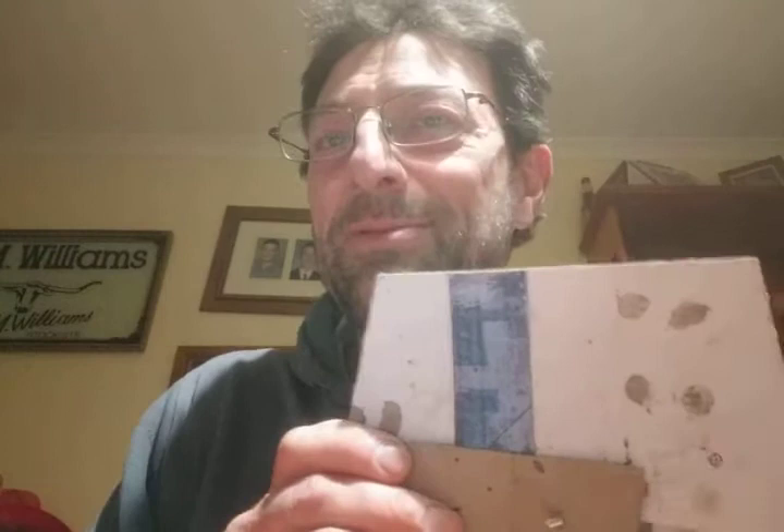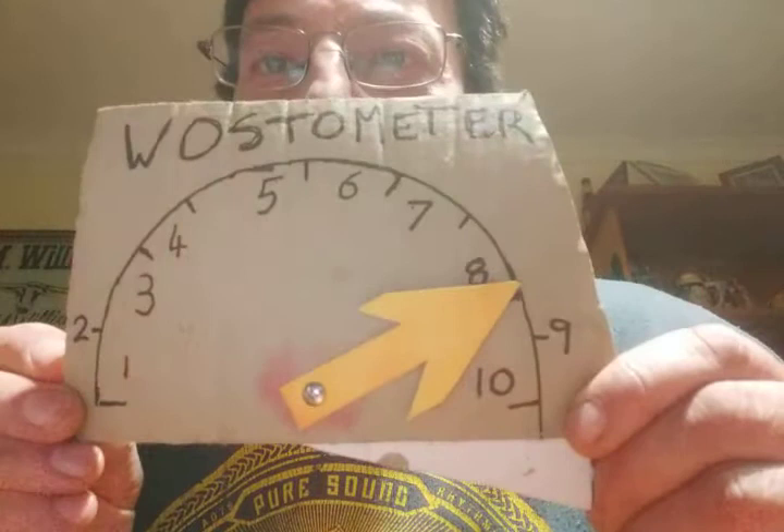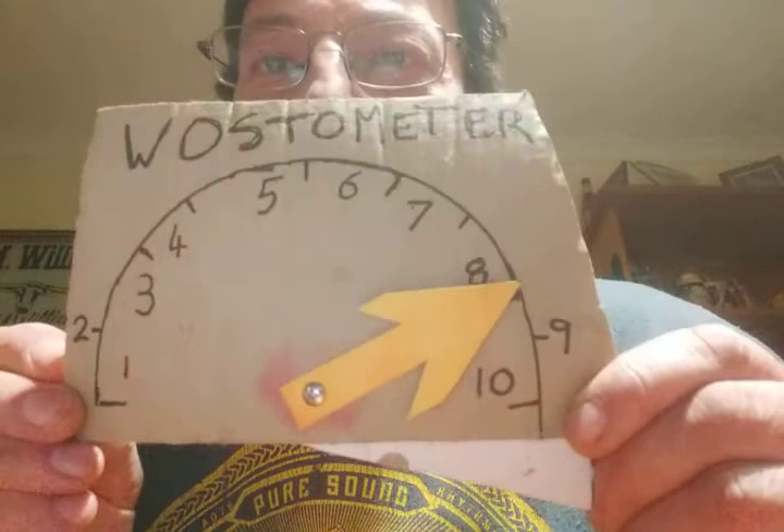I guess you're wondering how many Wasto's I would give this. It just happens to be the Wasto meter is back from servicing. I'm going to give this an 8 — an 8 out of 10 on the Wasto meter. I like it. I hope you do too. Have an awesome day.